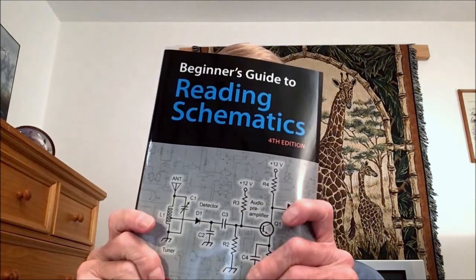Beginner's Guide to Reading Schematics, 4th edition. Available through Amazon in hardcopy and electronic. I think they're waiting on the electronic version — they always do that on Amazon, but I'm not sure. Check it out.